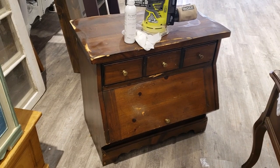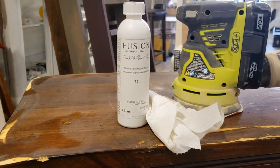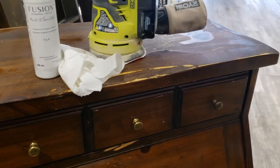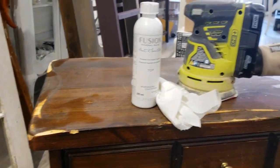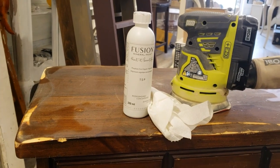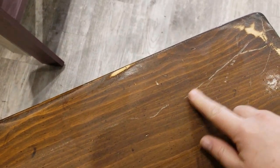So the first step for me will be to clean it with Fusion TSP — give it a good scrub. It's a very old piece so there's a lot of dirt on it. I've already started to sand it, so I'm going to use my orbital sander to give the top a really good sanding, mainly because it has all of these scratches.